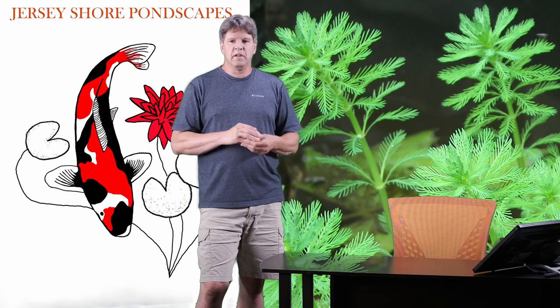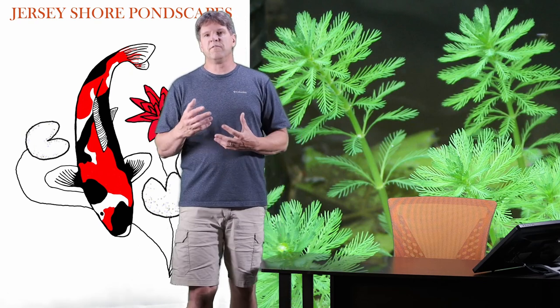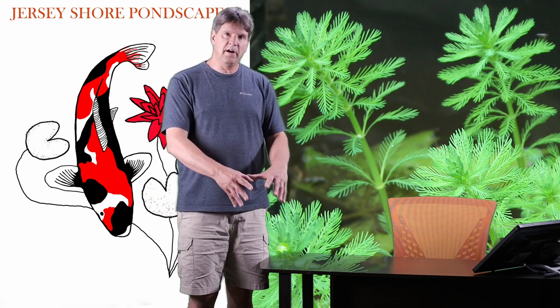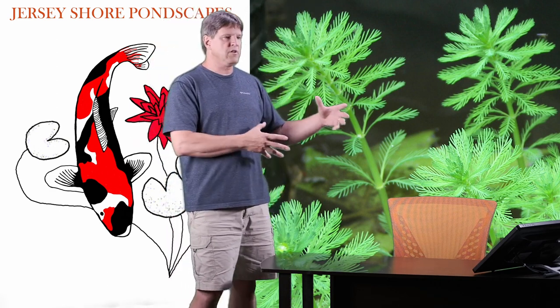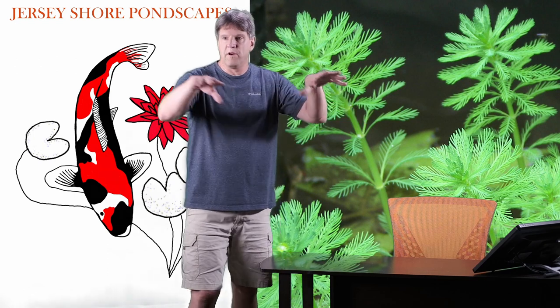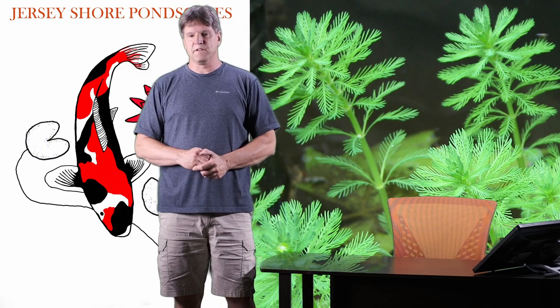Parrot's Feather is a really common plant. It's a great plant because it's really versatile. It can be planted down deep in your pond where it will grow up to the surface, or it could be planted on a shelf as a marginal or bog plant where it will spread more throughout the surface. It's a very delicate, very soft looking plant — almost kind of fern-like.